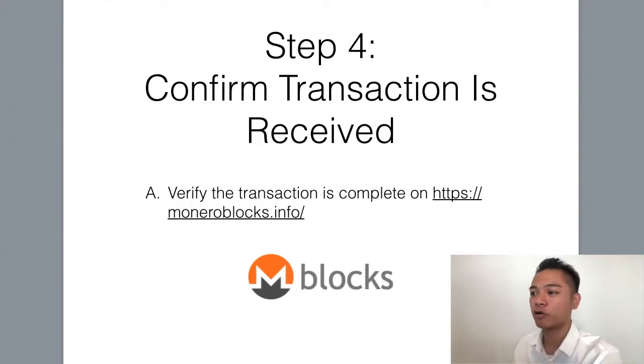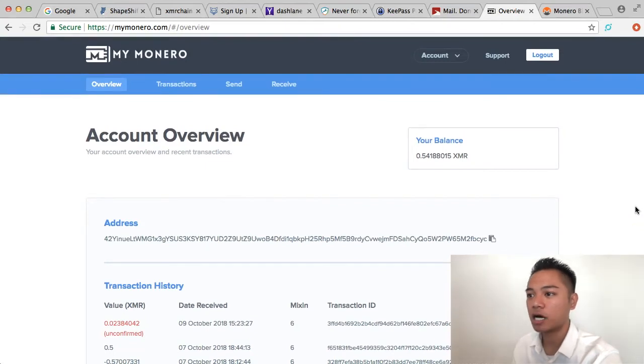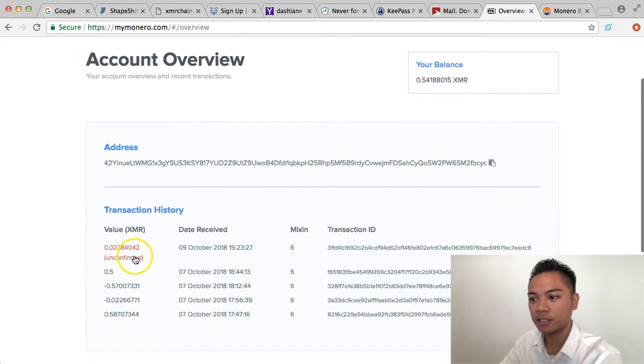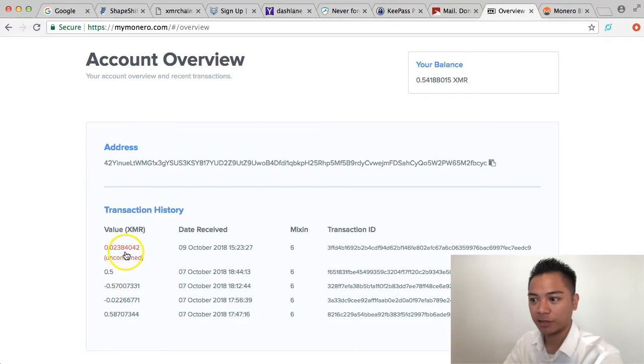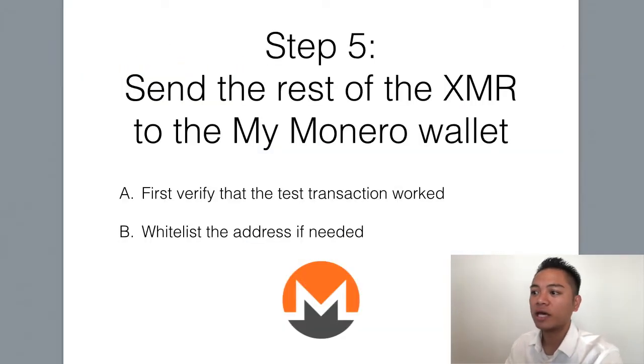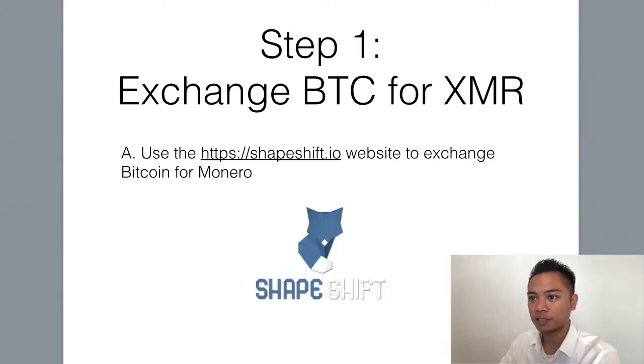Step number four is to confirm the transaction is received, which we can do on both the Block Explorer and MyMonero.com. This red number says I received it — however, it's still unconfirmed, but I know it's the correct address. We're going to move on to step number five, which is to send the rest of the Monero to the MyMonero wallet. We'll first verify that the test transaction worked, then whitelist the address if needed.